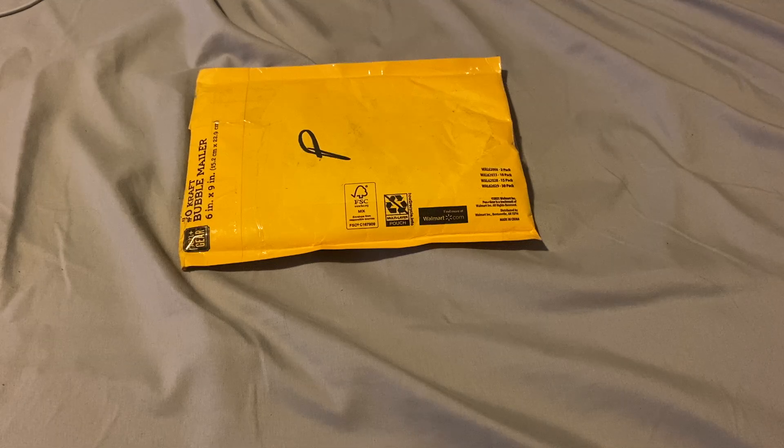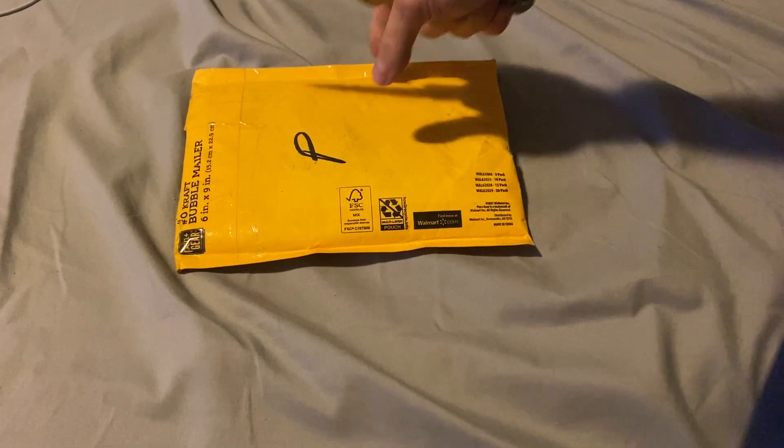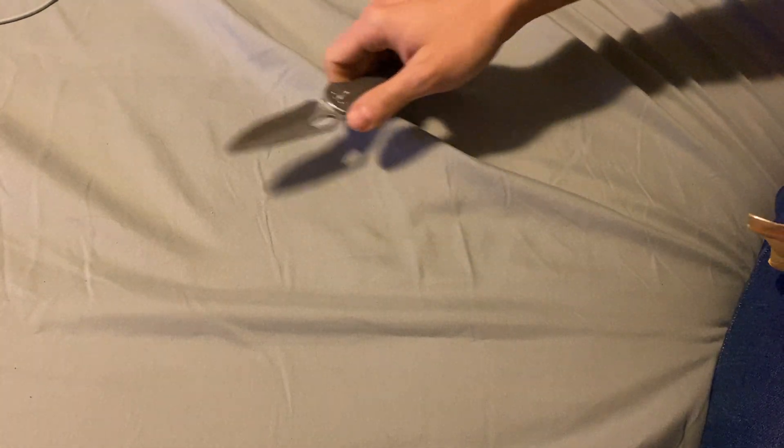I'm going to unbox it with the Buck 722, or Buck Spitfire. Cuts real well. He said one of his knives belonged to his grandfather.